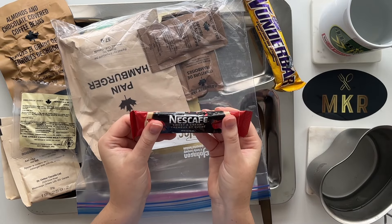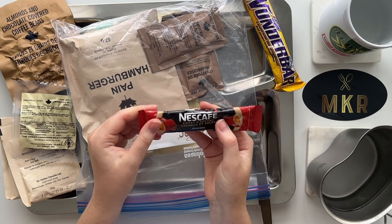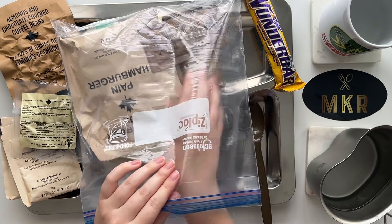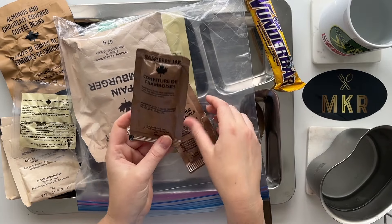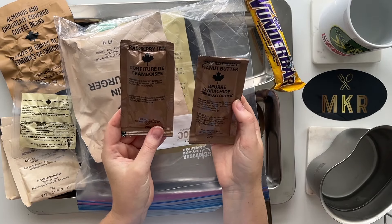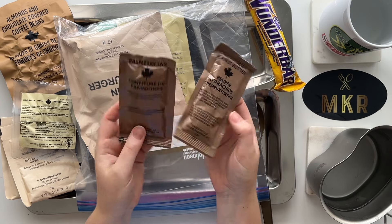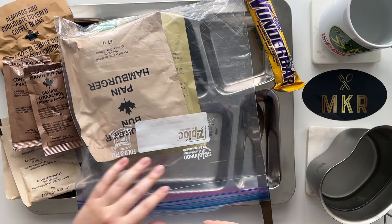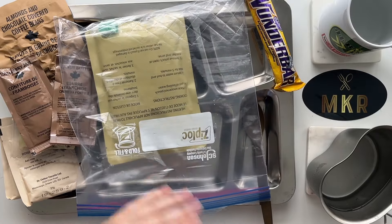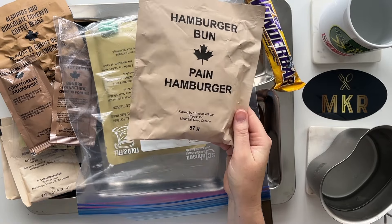The classic Nescafe Sweet and Creamy - for anybody who loves coffee, that's always a treat. We've got raspberry jam and fortified creamy peanut butter, both from Thermal Pack down in Stone Mountain, Georgia. These are really sticky - by far the stickiest things I've touched so far. We have our Canadian IMP hamburger bun - standard.